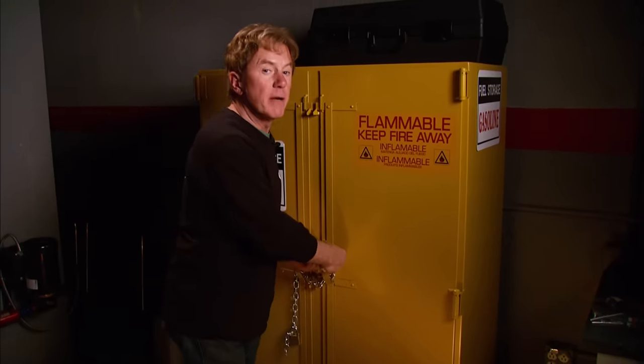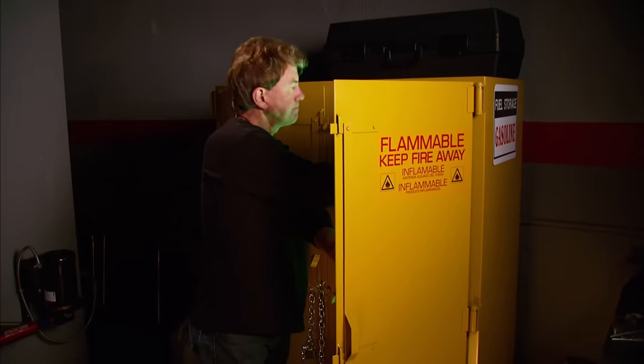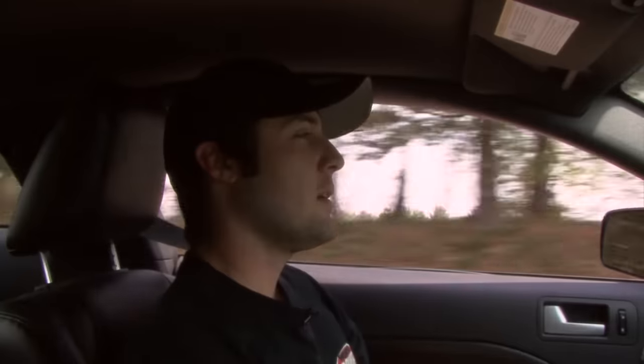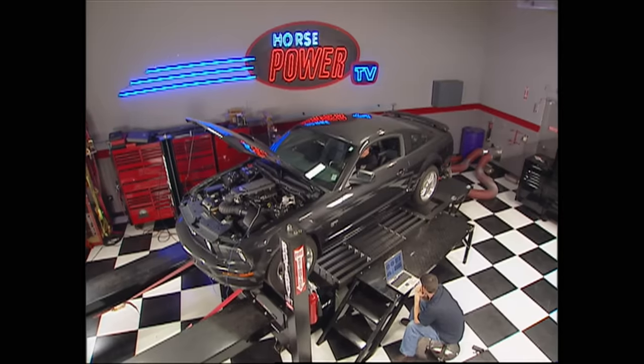Now for something that's been seen by very few people before. We've had a dozen years of projects on Horsepower — some took a day, some took several days or years — but there's one project that's been unfinished for a year in the Horsepower files. This is not just another late model Mustang GT — it's a project car we called Stroker Stang last year, and it's finally back for a big power payoff.